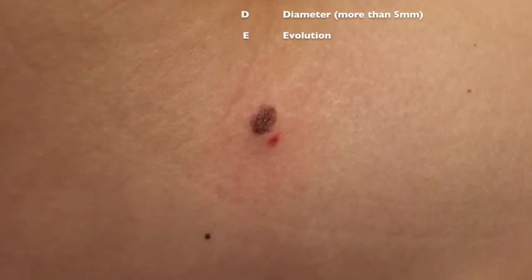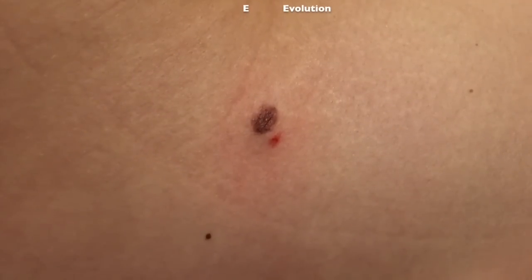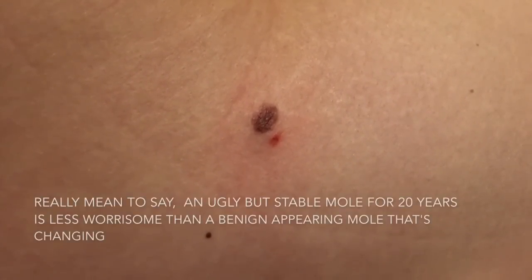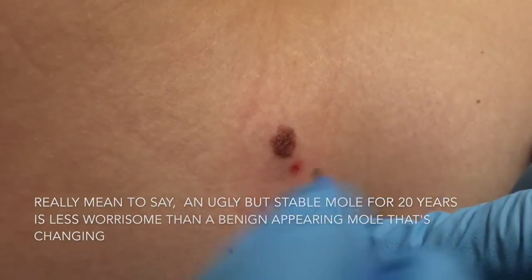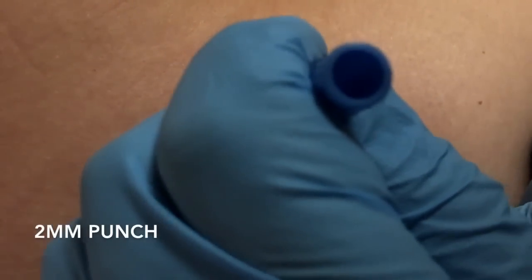E is the evolution, which is really the most important part. If you have the ugliest mole in the world, we don't really care — we care if it's changing. So what we're going to do is: I've already cleaned this with chlorhexidine, and we're going to use a little punch, going right to the edge where there's new growth.